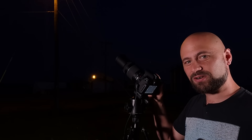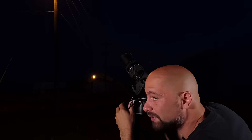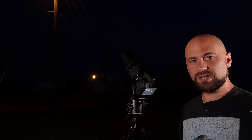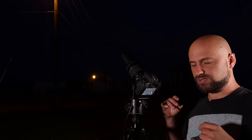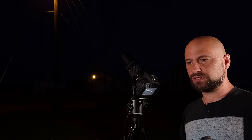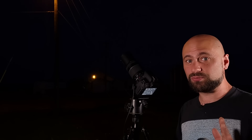Luckily the moon is a very bright target and it's super easy to find even just looking through the viewfinder. With an eclipse you always start out with a full moon, and a full moon is very bright — it's like photographing a light bulb. So we use a low ISO and a small aperture like F8, 9, or 11. I typically recommend starting with ISO 100, an aperture of F8, and a shutter speed of 1/400th of a second. Now that's not the golden rule — you probably won't be quite properly exposed.